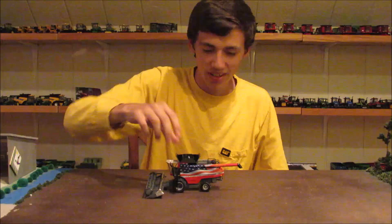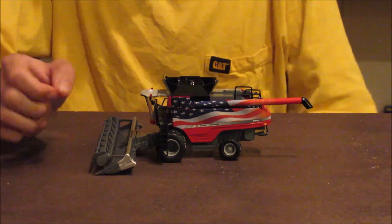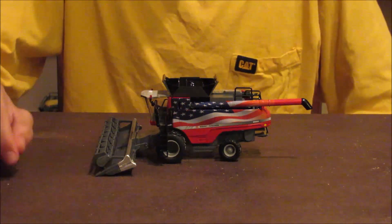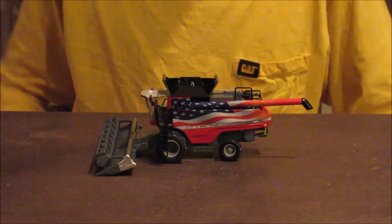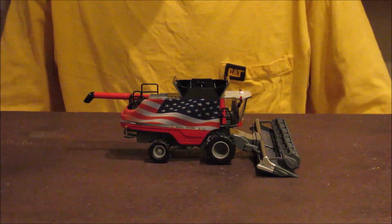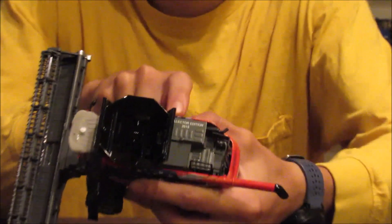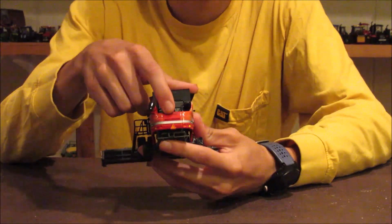So this is what you are dealing with right here — this is a very cool looking combine. It has the USA flag kind of waving on the side, and I thought it was really cool how they didn't just put it on the side; they brought it all the way up to the auger and kept it going. They have the American flag on both sides of this combine. Up top it says Collector Edition 2015, and on the back it says 'Your Country, Your Combine' and then Massey Ferguson.